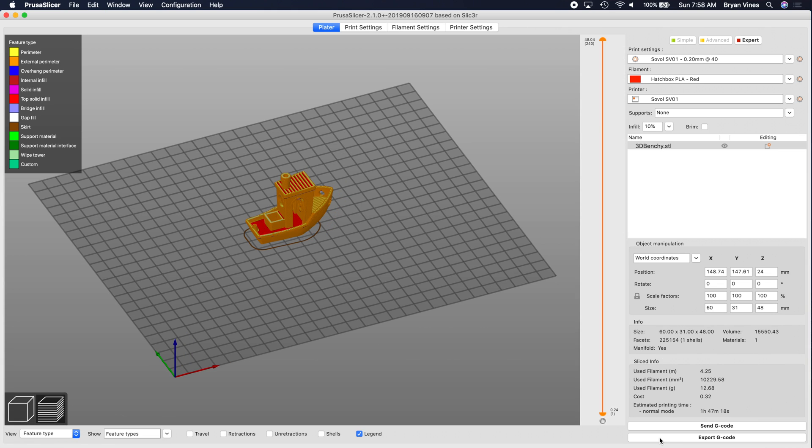When we slice, Prusa Slicer switches from the Editor View to the Preview View, and that shows us the layers. See that big orange slider between the Preview and the Settings panel? It's got a half circle at the top and a half circle at the bottom. If you slide the top half circle down or the bottom half circle up, you can step through the layers that are going to be printed. You can see the infill pattern and all that. As you're adjusting that, you'll see an orange circle with a plus in it — that plus is what you use to add a filament swap.